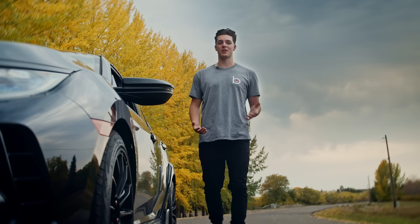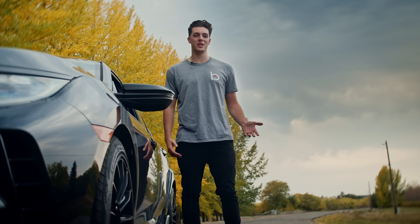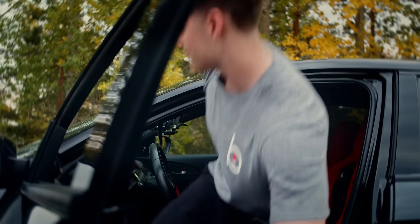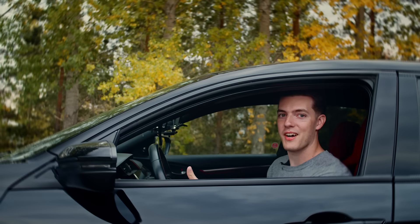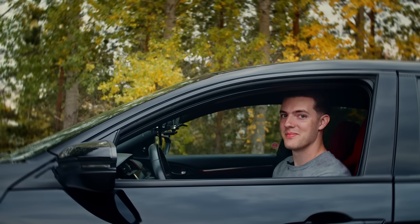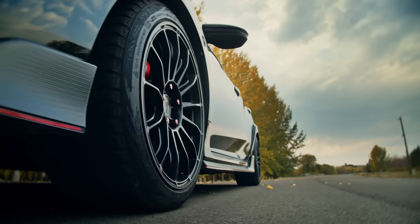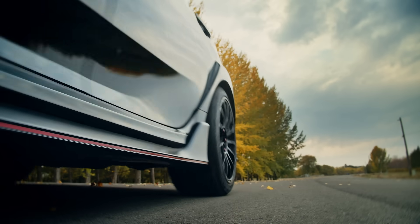More accurately though, it's like driving a car without a transmission at all. There's no gearbox, just one single speed ratio. So imagine driving a car using only second gear — it's not going to have as much low-end torque to get you moving quickly and it's going to max out at a lower top speed.